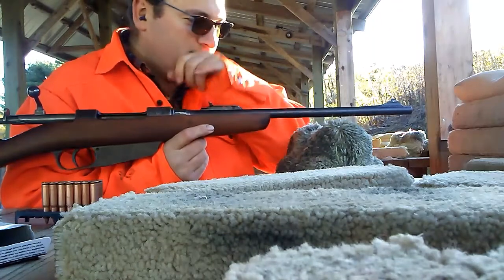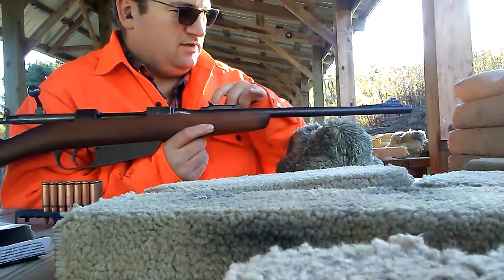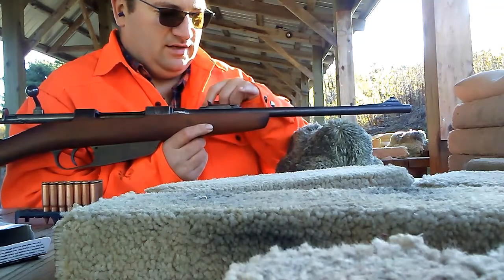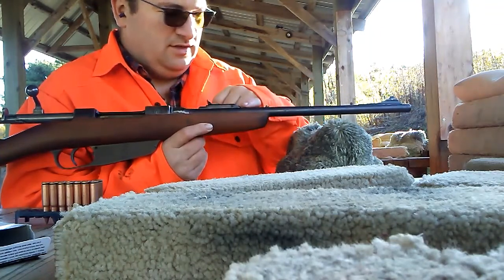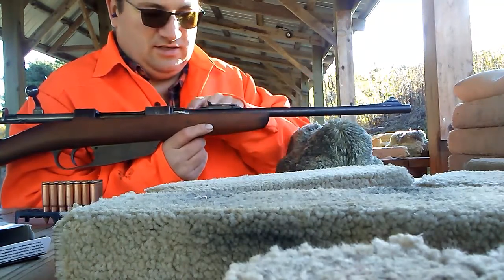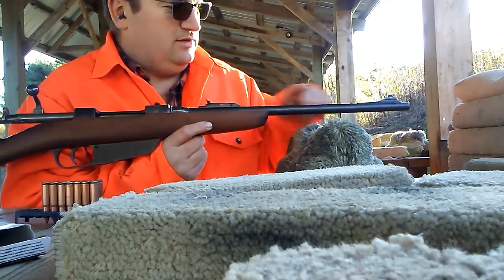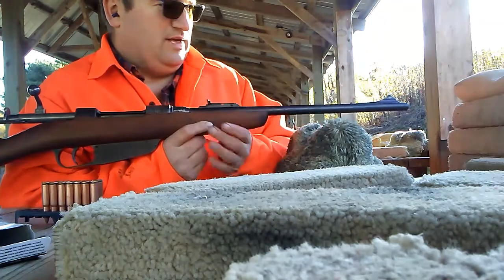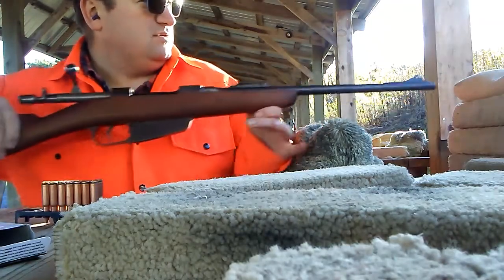I adjusted the barrel a little bit between putting the two sights on. It's drilled and dovetailed — I dovetailed it first, then drilled the front, then the back, and between the two I indexed the barrel a little bit. So the sights aren't quite lined up. I'm going to have to take this off, plug the holes, and move it just a little bit. Because of that, it's shooting to the left.